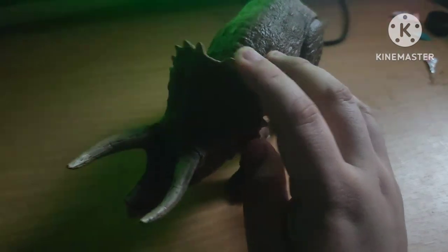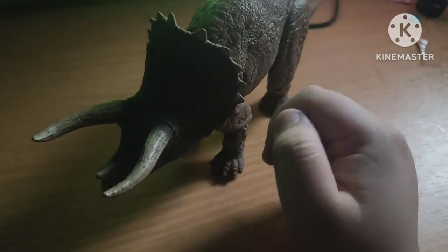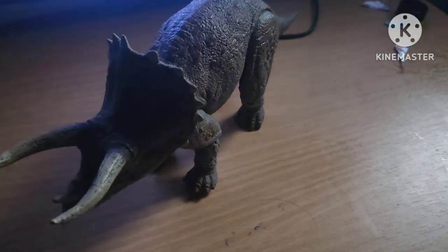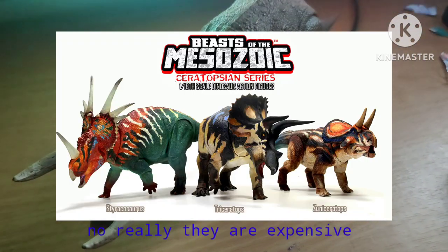But do I recommend this figure? A maybe. But if you like Triceratops, I recommend you should get this if you like it. Or get the Mattel figures. Or, heck, even get the Mesozoic Beast — you might have to sell a kidney for that one though.